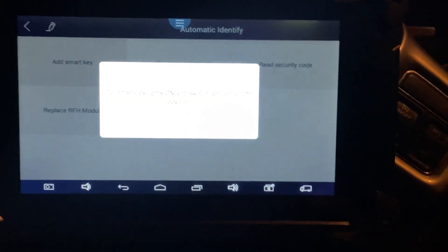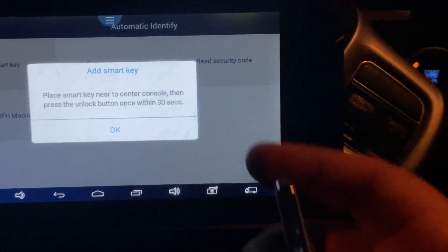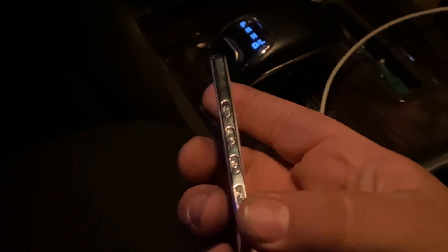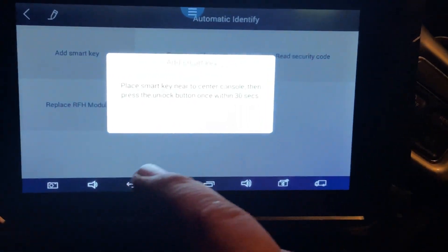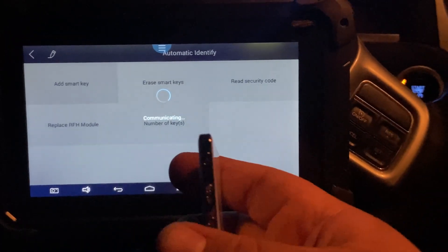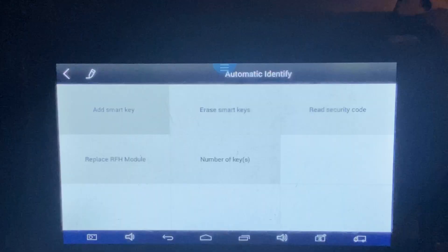Turn on the emergency lights and make sure the ignition switch is off. Place the smart key on the center console and press the unlock button. You can hear a little clicking — that means we programmed the key successfully. It says 'Program Success' — we programmed it correctly.